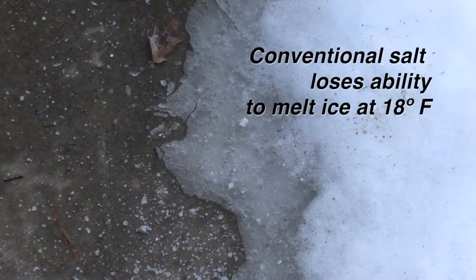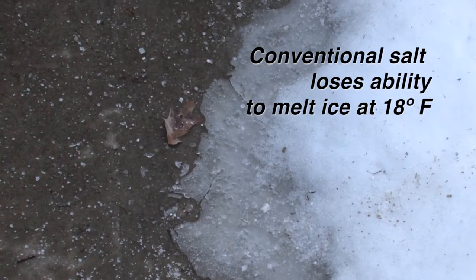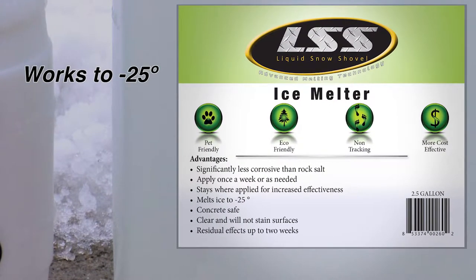Conventional granular salt loses its ability to melt ice at 18 degrees above zero. Liquid Snow Shovel has been shown in third-party lab tests to work down to minus 25 degrees.